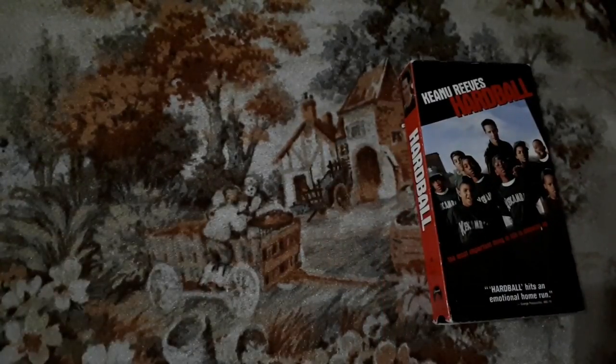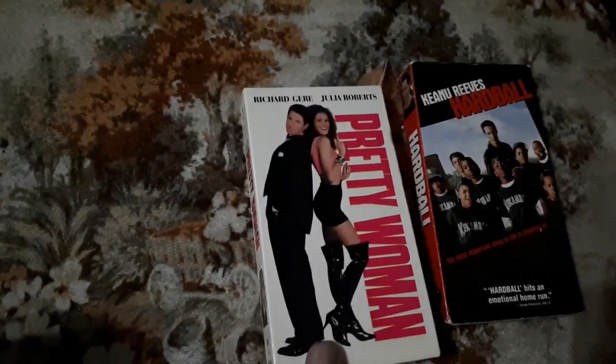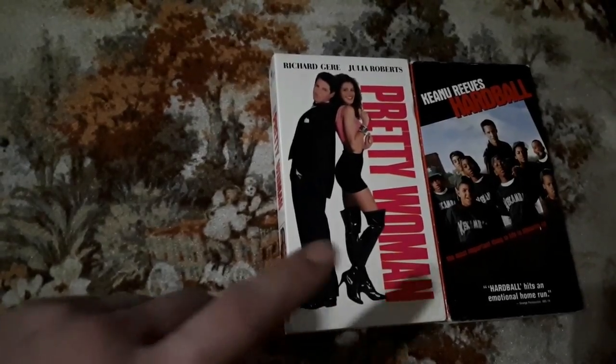That is it for bag number one. Let's move on to bag number two — and it's even bigger. There are some films in here I've never heard of — one being Keanu Reeves in Hardball, not familiar at all. I do have a copy of Pretty Woman. I got this copy because it was in much better condition than my previous copy. That's a really good movie — it's a chick flick, but it's a really good movie.